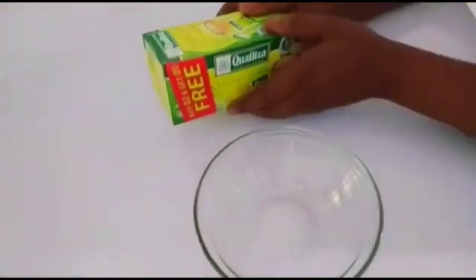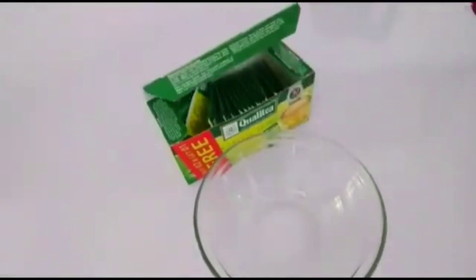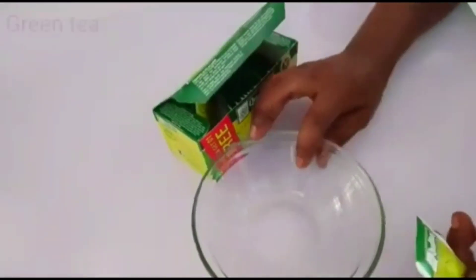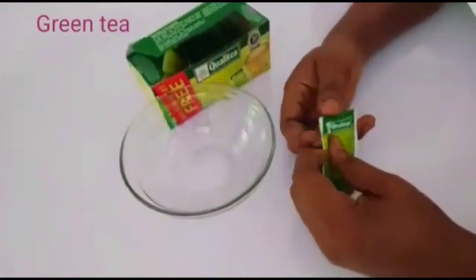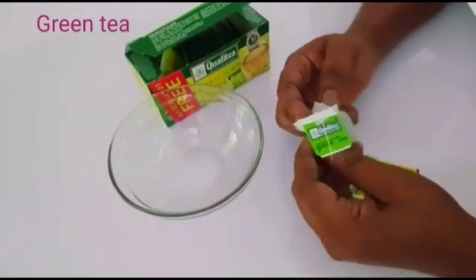So I'm going to start with this. Here is green tea. Green tea is very active, like seriously. You have to get your green tea, but if you do not have green tea, you can make it with black tea or any other type.